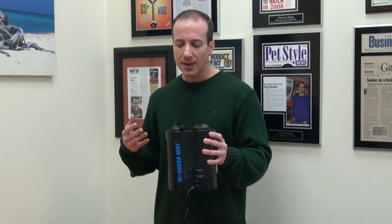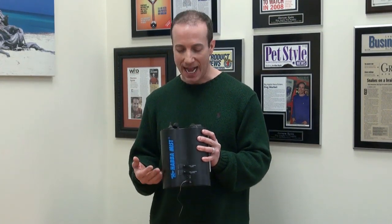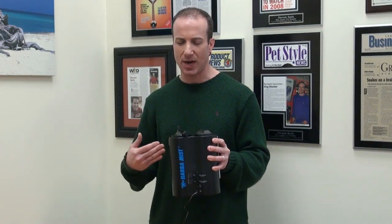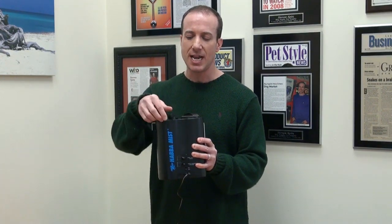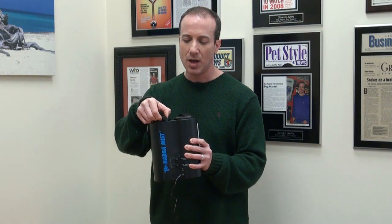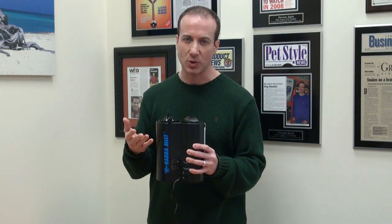There are a couple of things I like about it. It's really compact. It can run on batteries, which is the only misting machine that I know of that can run on batteries. It's got a couple of cool features in the sense that you can actually suction cup this to the back of your wall and have it spray, and of course you can move it in the direction. You can adjust on top here — there's a nozzle, and you can adjust it from a somewhat fine misting to more of a squirt.